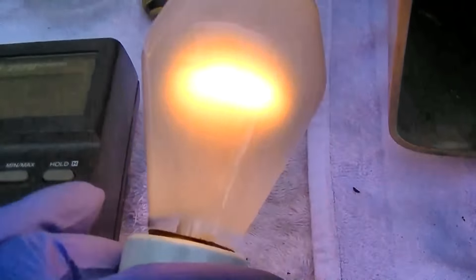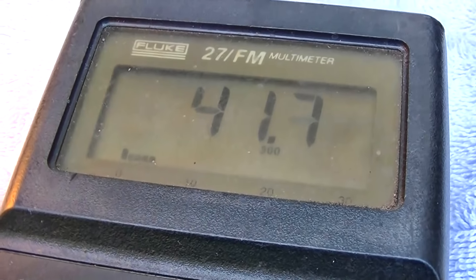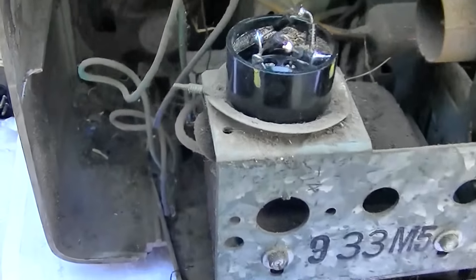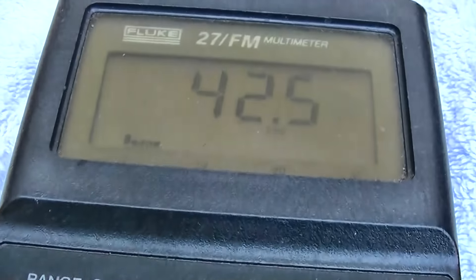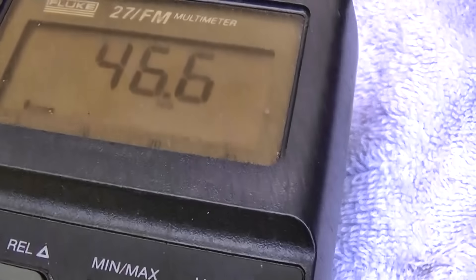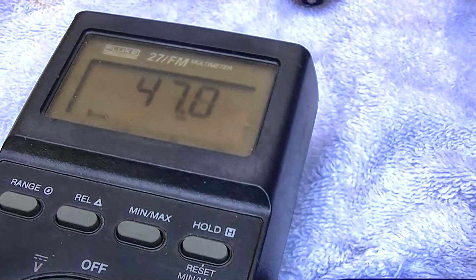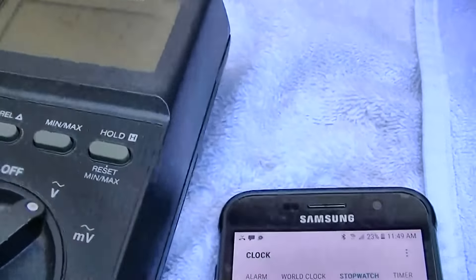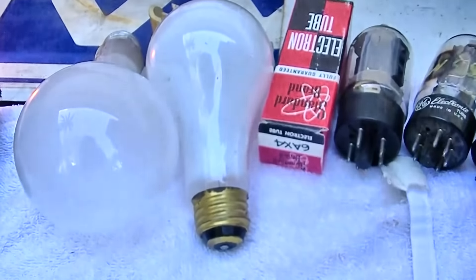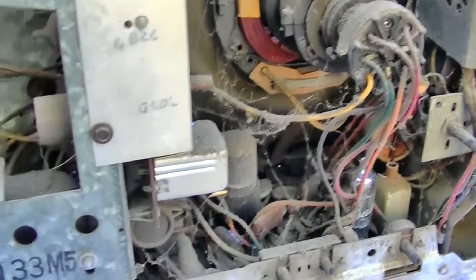I'm going to let this sit for a while and see what happens. It's coming up slowly. Hopefully it would be nice to reform rather than replace, only because of what it is. It's coming up. Give it 10 minutes — it's at 47 volts now. 22 minutes — we're up to 55 volts. I'm going to go up to the next size light bulb.